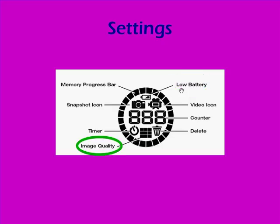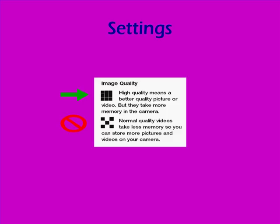You'll also want to check the image quality settings. I recommend that you keep the camera on the high quality setting, although you won't be able to store as much on the camera. The normal quality video is really pretty poor and I don't think you'll want to use that.